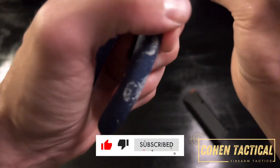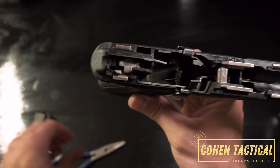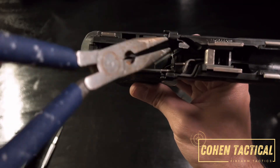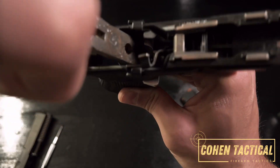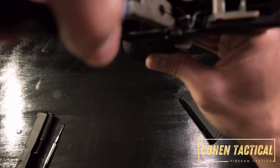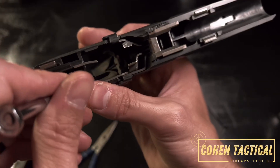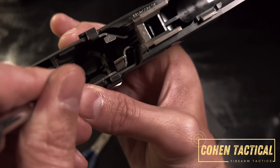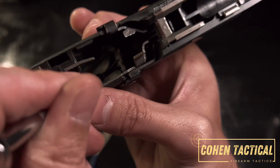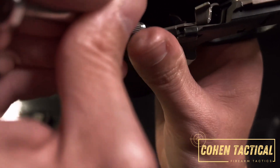To get it back in, take the same pin with your pliers, find the little hole, and push it back in right there. Push it in until it goes click. Then push the spring over the pin so it gets locked back into the groove where it came from.